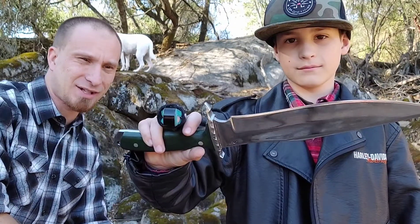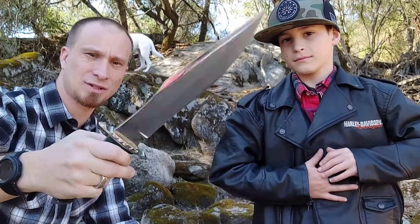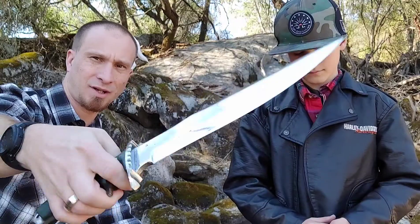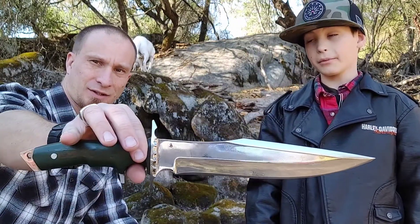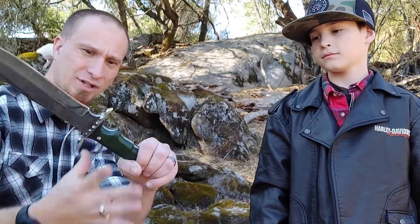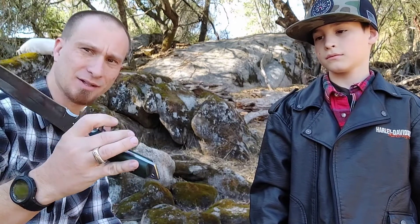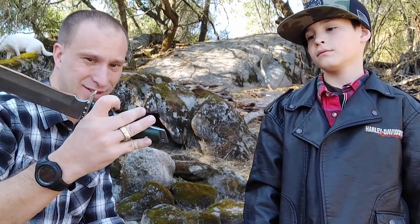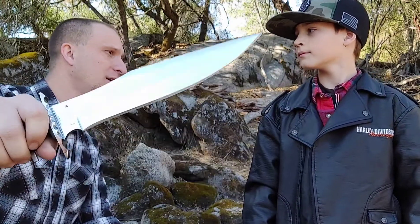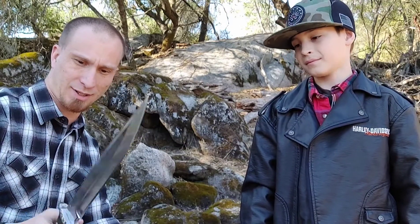Not too heavy either. They used green micarta on this one too — it's beautiful. That'll mess you up — it will. I can't spin it because of this guard here, which gives you a good grip, but I like to be able to spin it. Donnie B took that guard out on his — that was smart. It is a beautiful knife. We're gonna hang on to it, do some pocket checks, but we won't chop with it since they probably want it back — it's not ours.